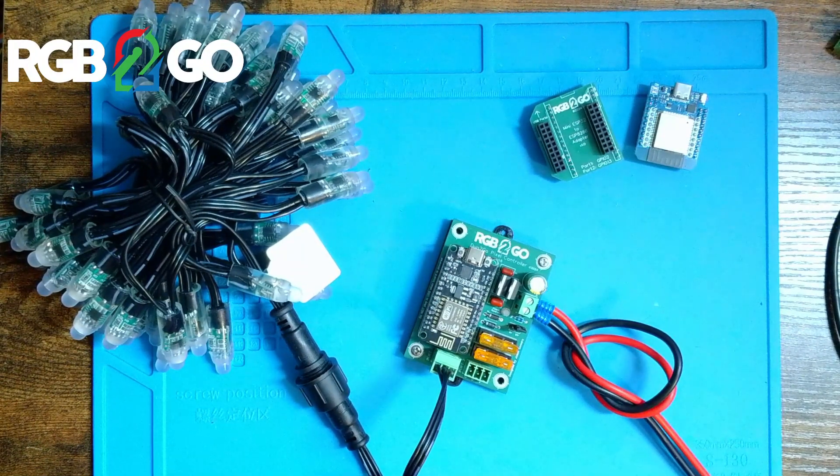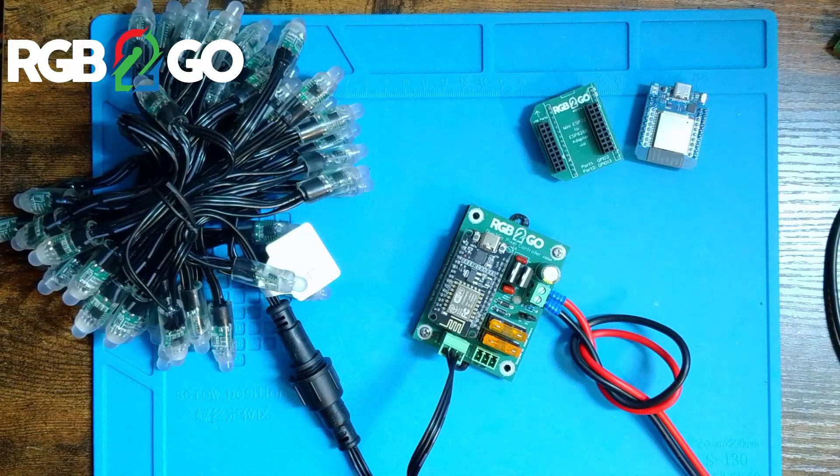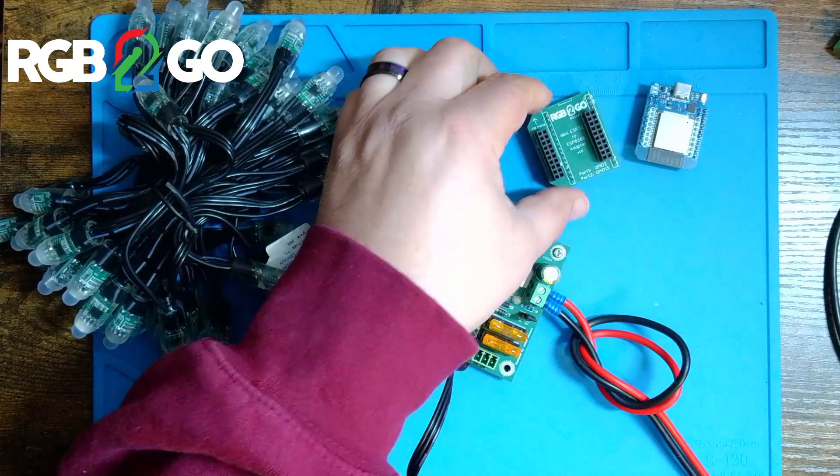Hey everybody, how's it going? Today we're going to take a quick moment to show you how easy it is to install the ESP32 conversion module for the duo2go. As you can see here, I have a rev 1.6 duo2go that runs on an ESP8266 microcontroller. Today we are going to replace that with an ESP32 using the conversion kit available on my website.